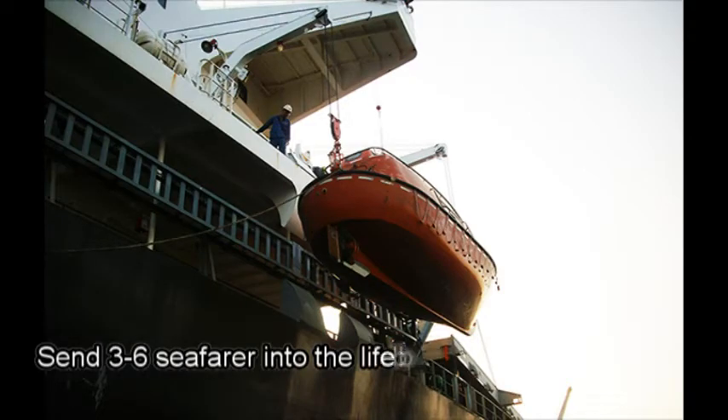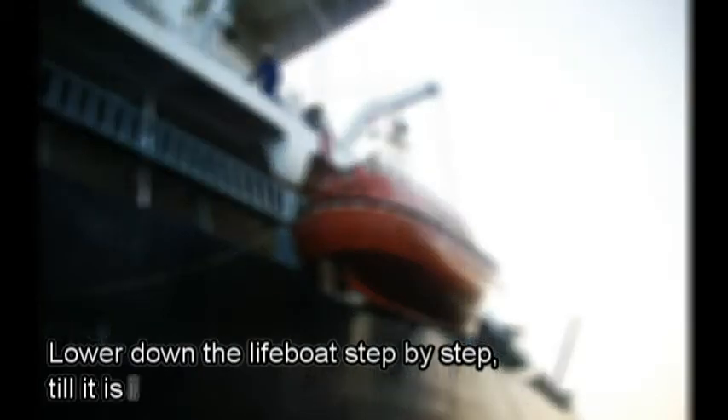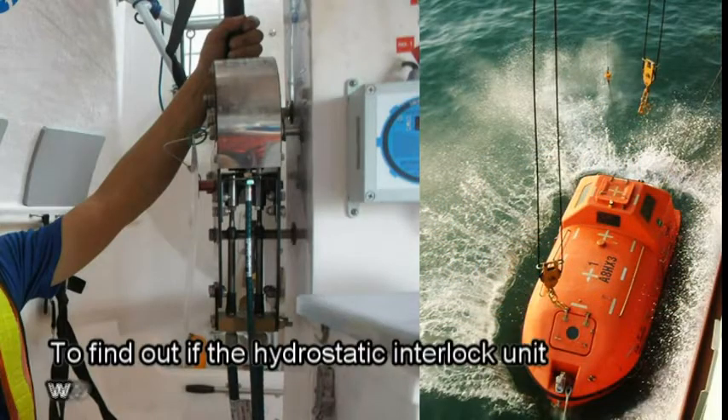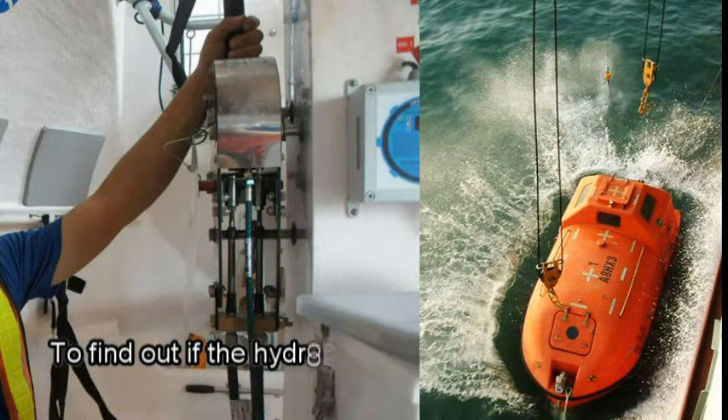How to do the test? You may take the busy schedule, send several people into the lifeboat, then lower down the lifeboat step by step until it is in the water. Then find out if the hydrostatic interlock unit works in good condition. Finally, you finish your job. But sometimes, accidents happen.